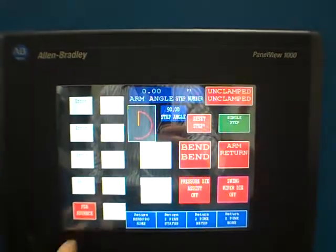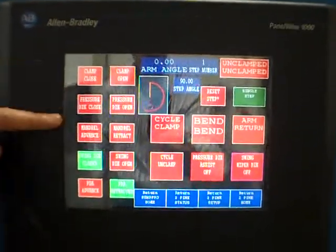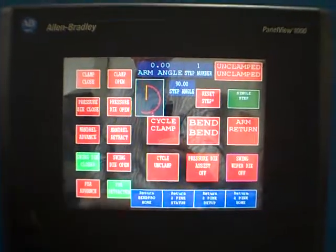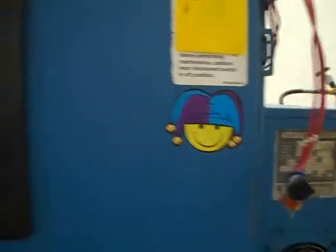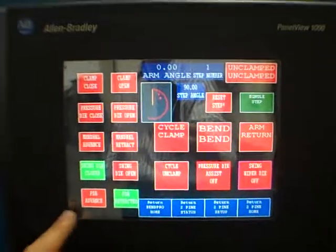From an operator standpoint, we go back to operate and it's got clamp open/close, pressure die open/close, mandrel advance - which I've got this little switch over here to simulate - and that's the only way we could do it to run our cycle, because you need to see the mandrel. Swing die closed or open, as mentioned, and of course the PDA.